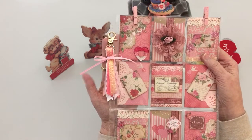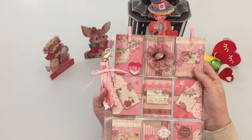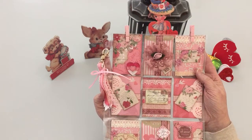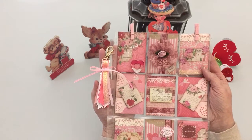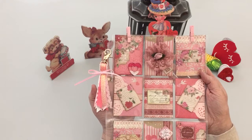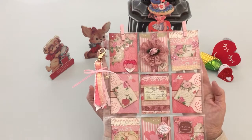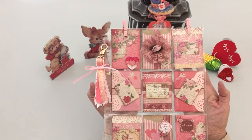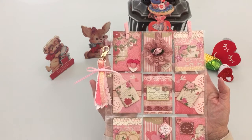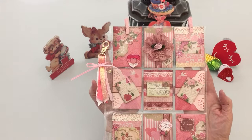You all might recognize the paper is from the Paper Studio at Hobby Lobby — Vintage Valentine. This paper pad is so beautiful that it really stands alone. I really didn't embellish it a great deal because it is so beautiful to begin with.